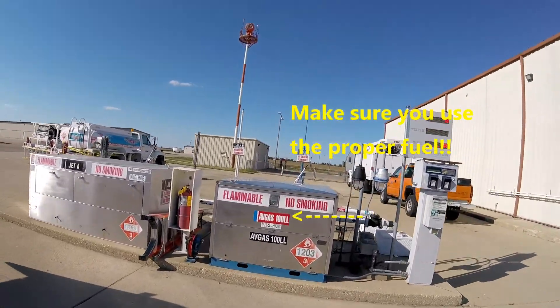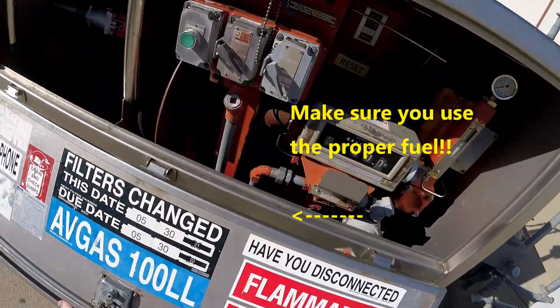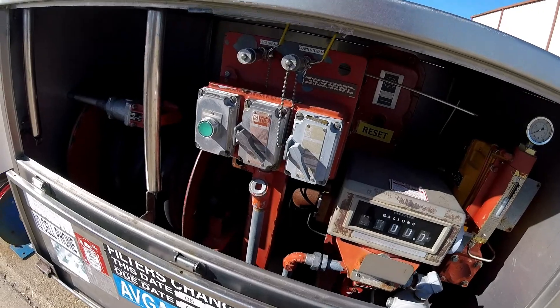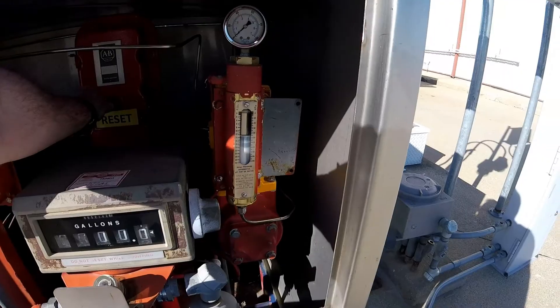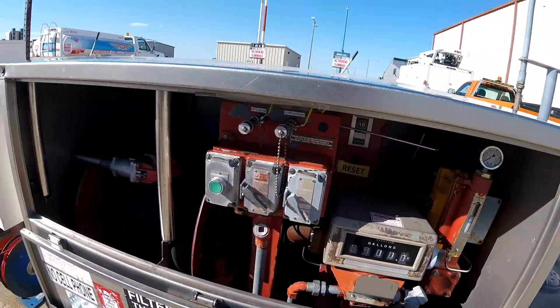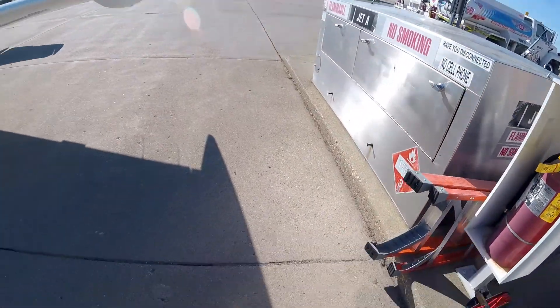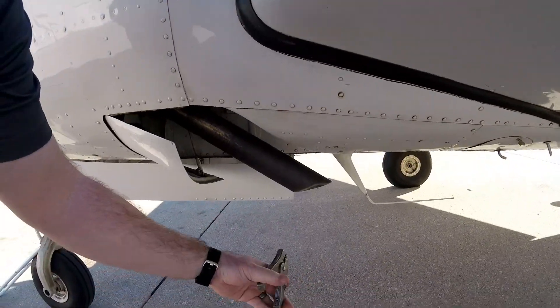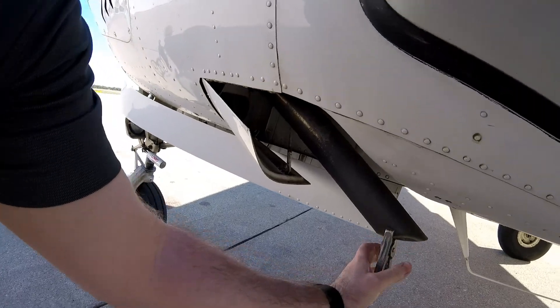First things first — ground the airplane. Pump is off. Go ahead and hit that reset button there, make sure it will reset. Ground first — always important, we've got to get that ground on there. Attach it to something metal that's not painted, like the exhaust.